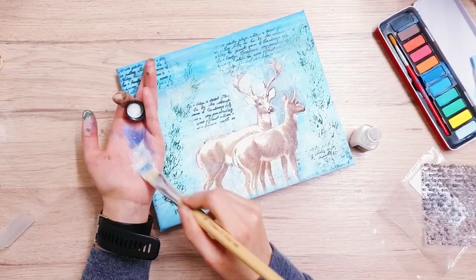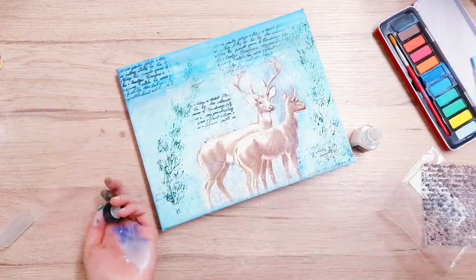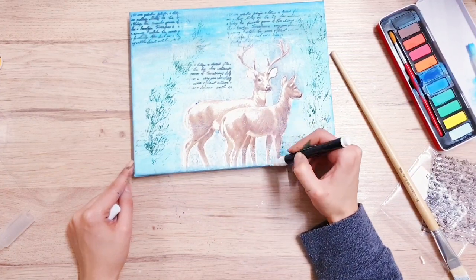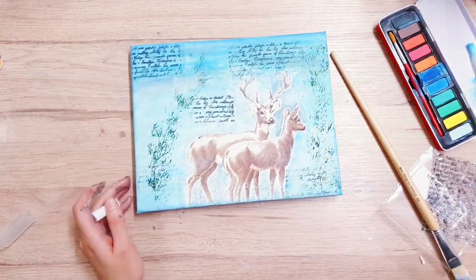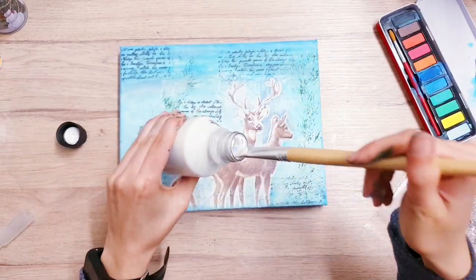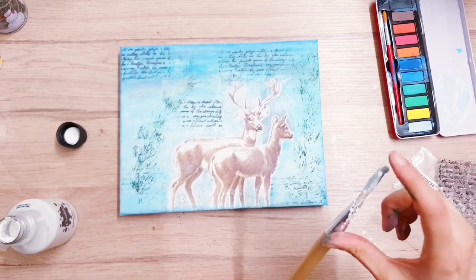Next I am taking this white chalk pen to bring the deer back — to highlight them and bring them back to the focal point. I'm just going over both deer and outlining them. Then lastly, I am taking some white acrylic paint, mixed with some water so it's nice and runny, and then I created a splash effect using my paintbrush.